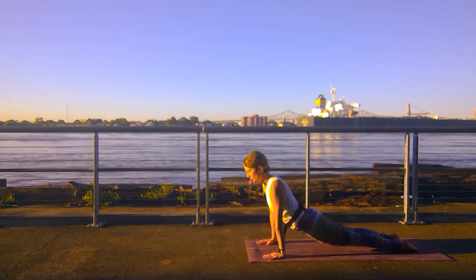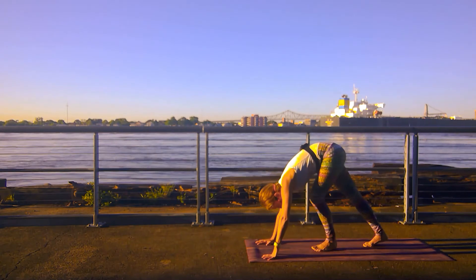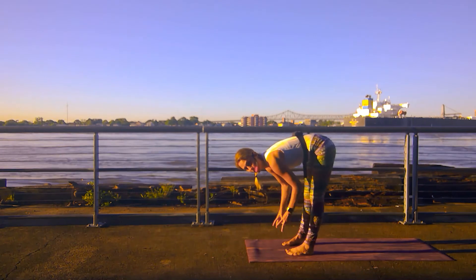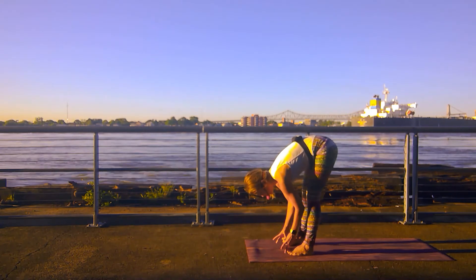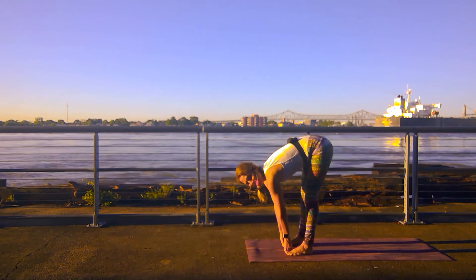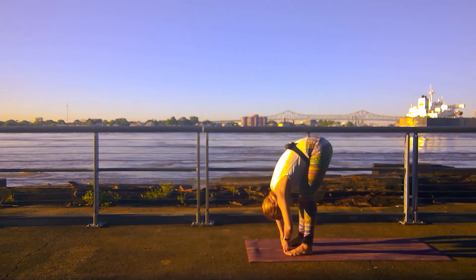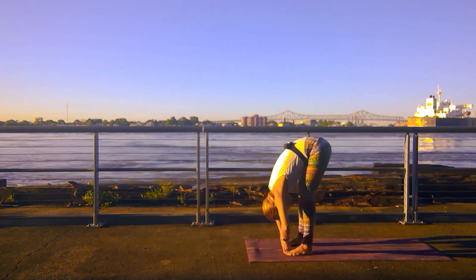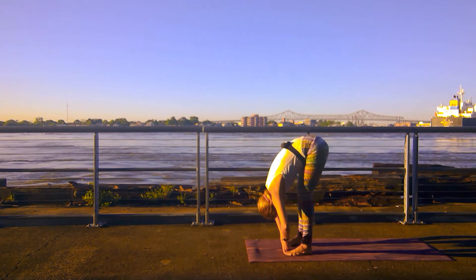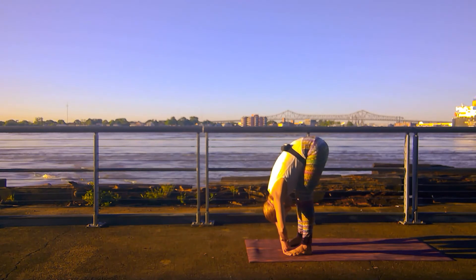Inhale up dog. Exhale down dog. We'll walk our feet to the top of the mat once again. Finding a bound forward fold. Take your peace sign fingers, wrap them around your big toes. Spine reaches long, and then bend at the elbows to release the crown of your head, walk towards the mat. Finding that juicy forward fold. The grip of your toes is helping you to get there to a degree that you couldn't without it.